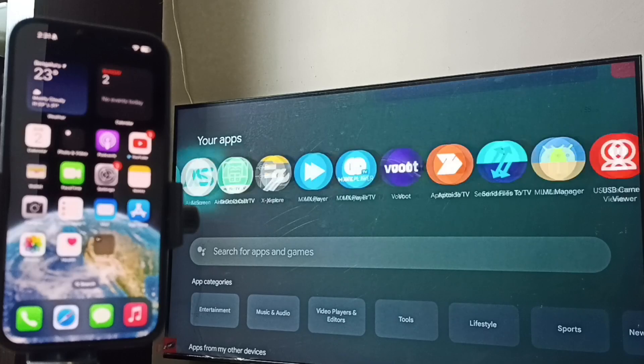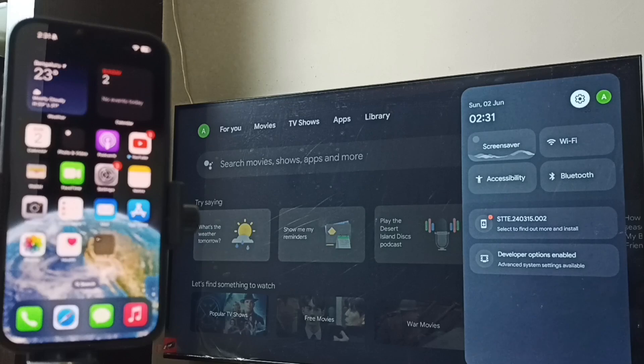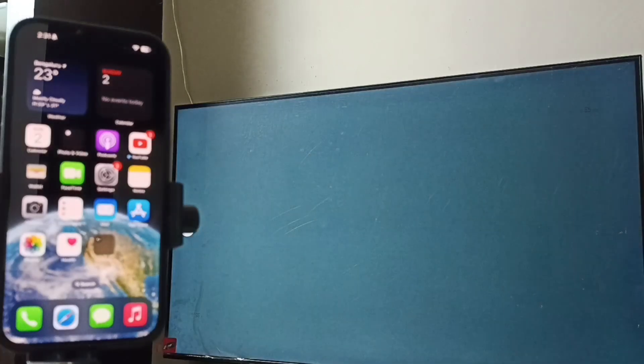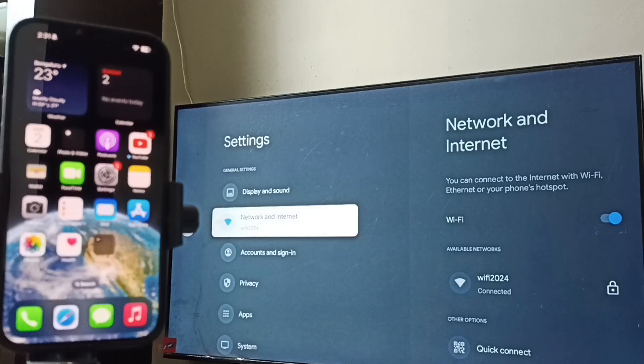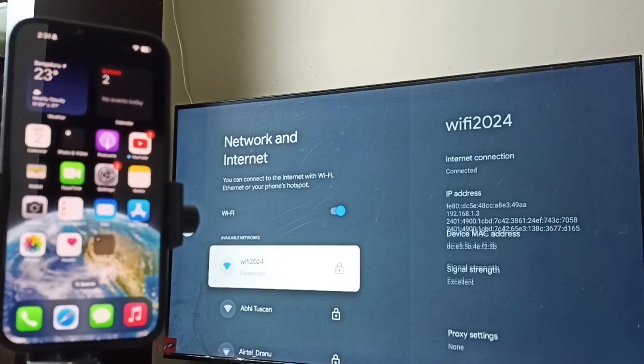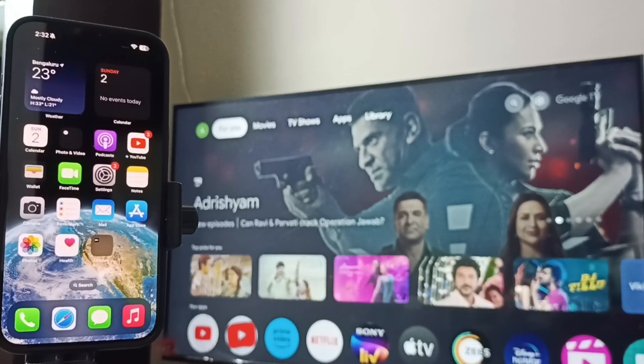On the TV, from the top right corner select Settings, then go to Network and Internet. Here you can see I have connected this TV to the Wi-Fi network 'Wi-Fi 2024'. You can use a Wi-Fi router or mobile hotspot.